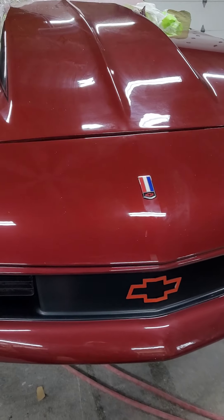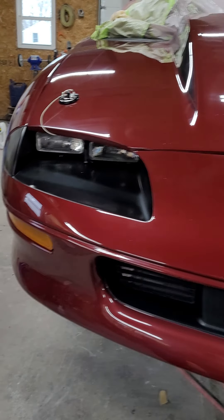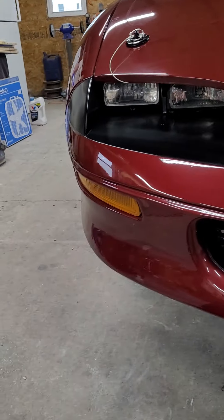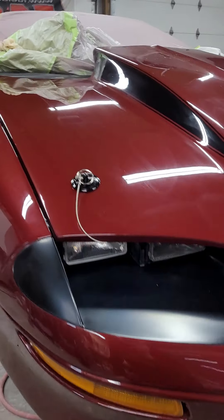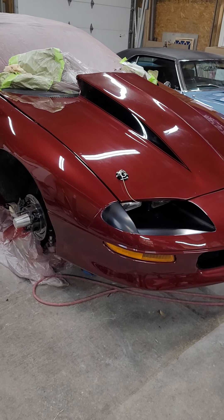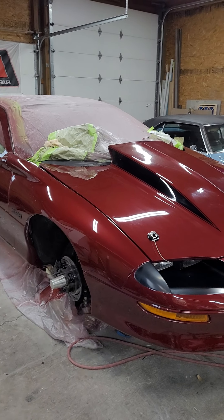Got the grills installed — they're all screwed in like they should be, and I really love the way this front end looks now. It just looks factory. I like that because, honestly, besides the cowl hood on the car, it really doesn't stick out at all.